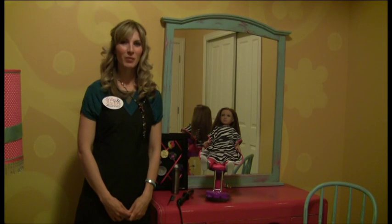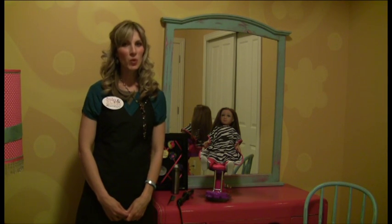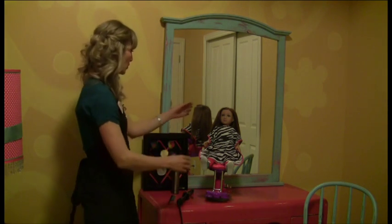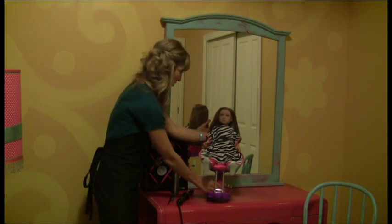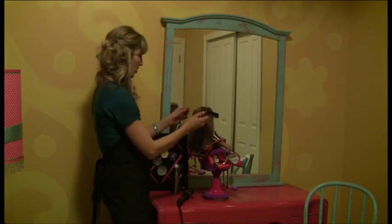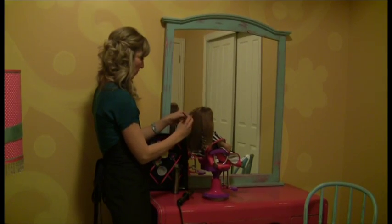Welcome to My Salon Dolls Styles and Smiles Academy. In this segment we're going to be teaching you how to do a wrap around barrel curl. We're going to be using our Mallory doll and we're going to section off a piece of hair from the back and make it nice and smooth.